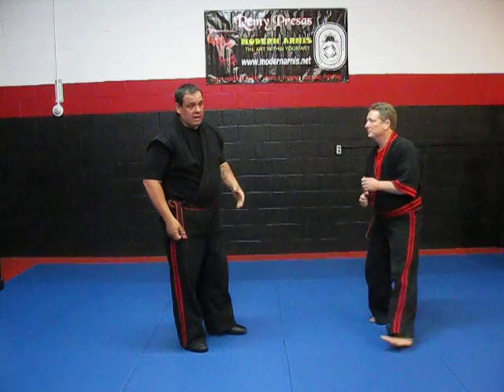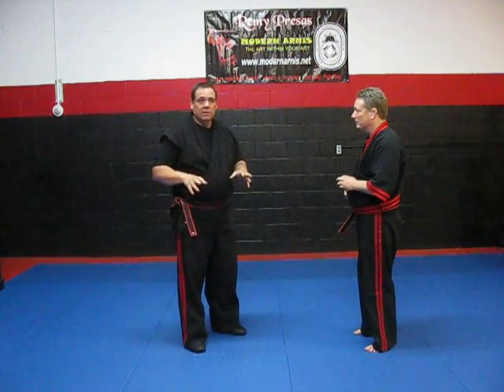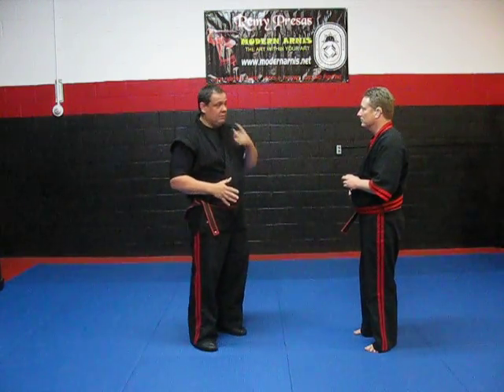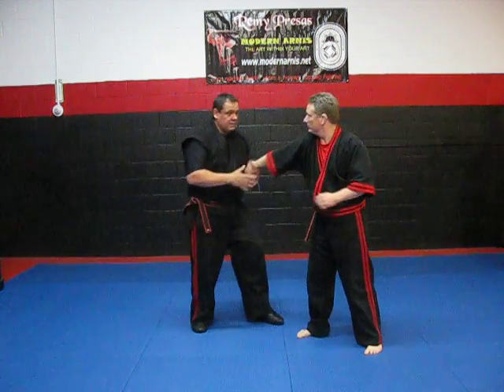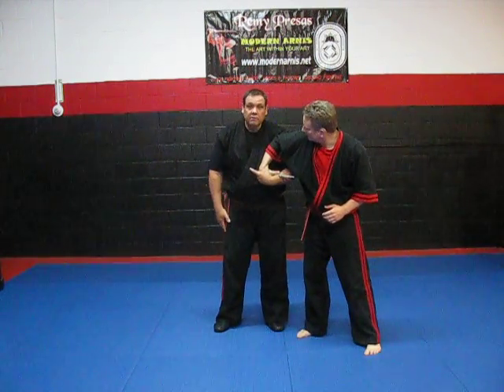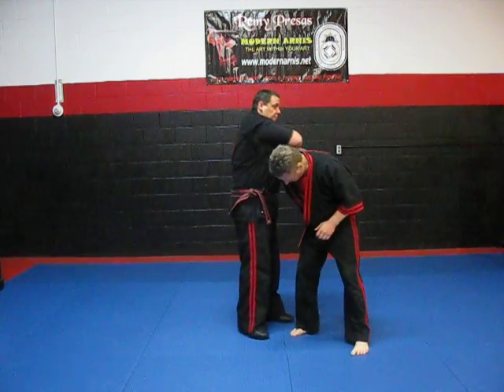Same thing if he has a knife. I'm not saying that we're teaching knife fighting or anything else, but in a real situation, if you don't know how to protect yourself, you may have problems. If he slashes at me, I can protect myself. Now I have this — here's the knife. He does this, I can come in here and now I can pull the knife out.